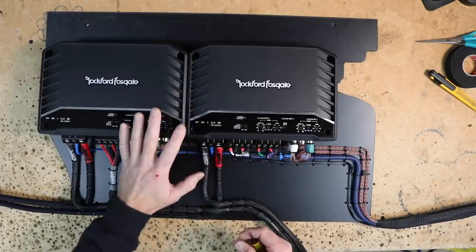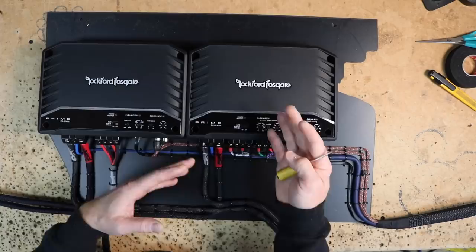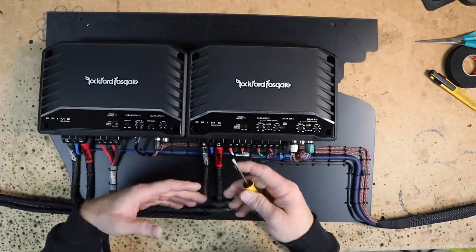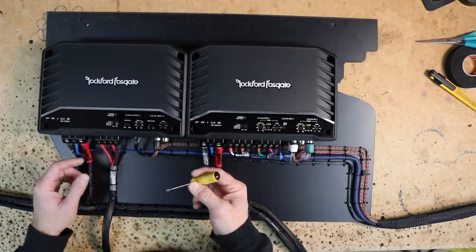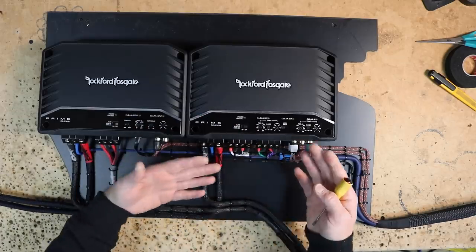The last thing we need to do before we get this into the car is what we call a pre-tune. We're not actually tuning anything — we call it a pre-tune because it's just the easiest thing to call it. It's where you go through and check all your gains and switches to make sure they're pre-set for what's going to come in the future.